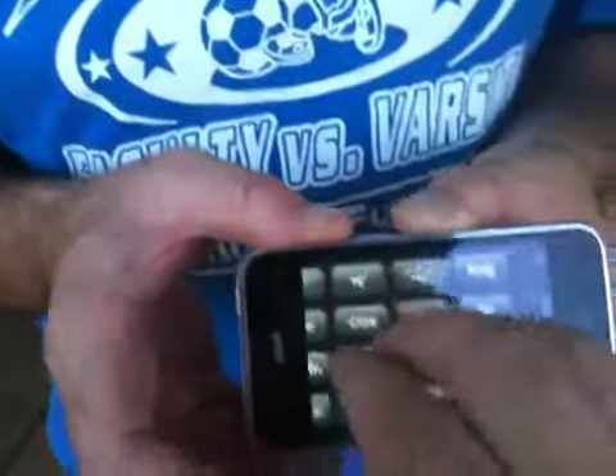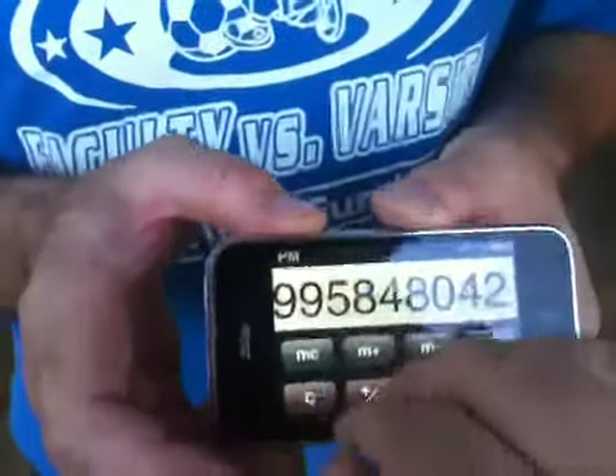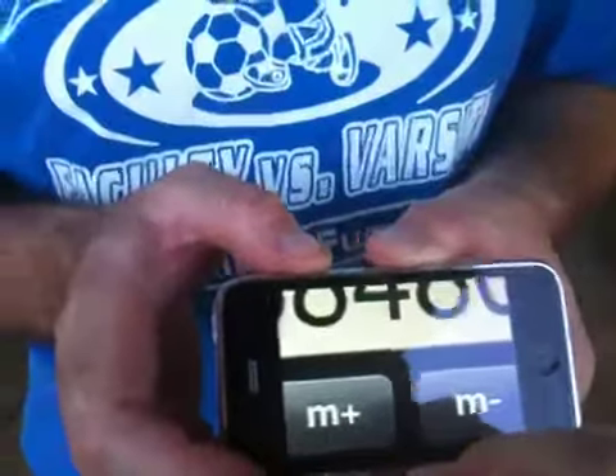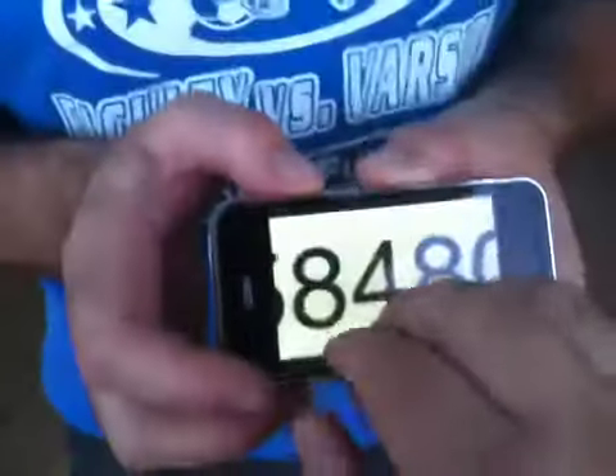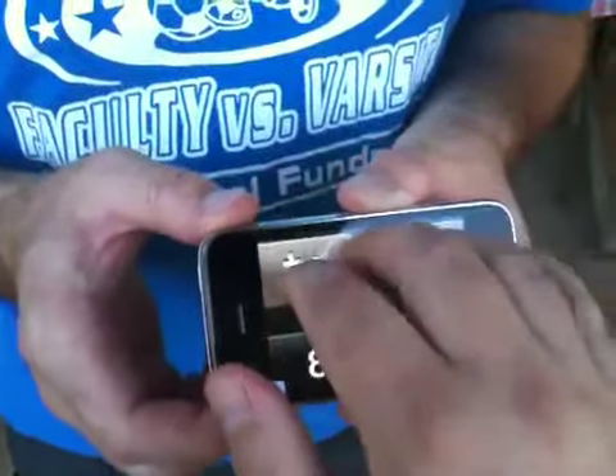Maybe it's supposed to be somebody with a nub — maybe somebody with a nub can use an elbow or something. Four fingers. Look, that's even bigger, huh? It is. So that's a circle. Maybe you can press and hold for it.